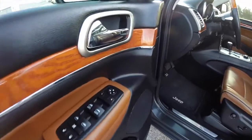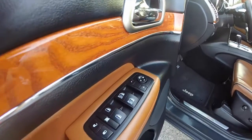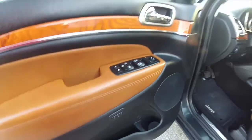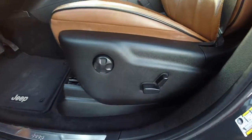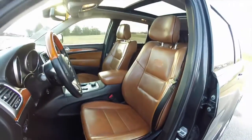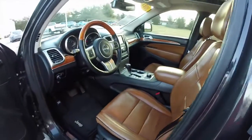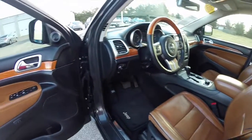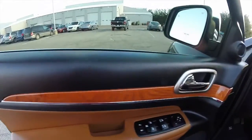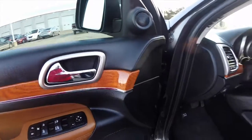Taking a look at the interior: power heated auto-dimming mirrors, windows and door locks. Also have two driver memory settings. Eight-way power driver and passenger seat with four-way adjustable lumbar support. It is a full leather interior, leather wraps the doors, along with genuine American walnut trim.